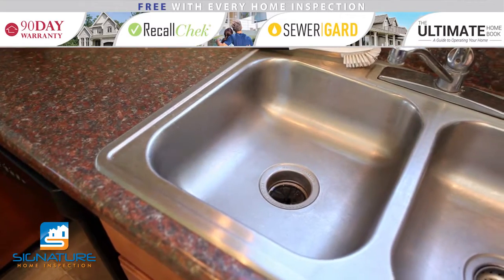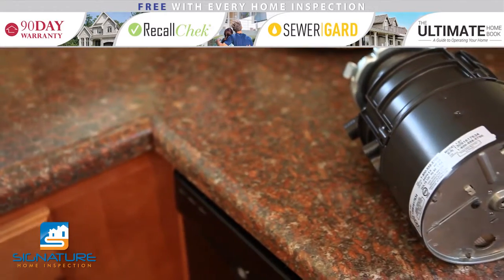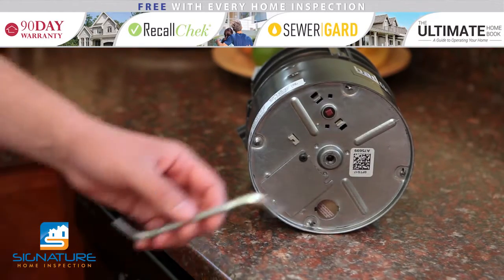If you remove items and the disposal still hums when you try to turn it on, try this tip. With the unit still installed under the sink, look at the bottom of the disposal. You will see a hole in the center as well as a red reset button.